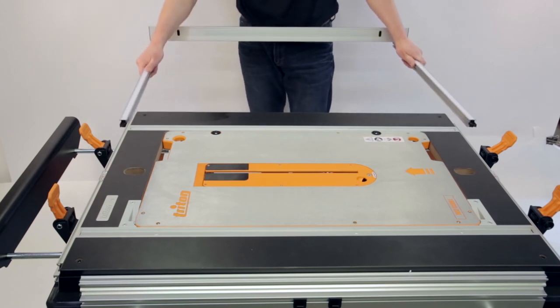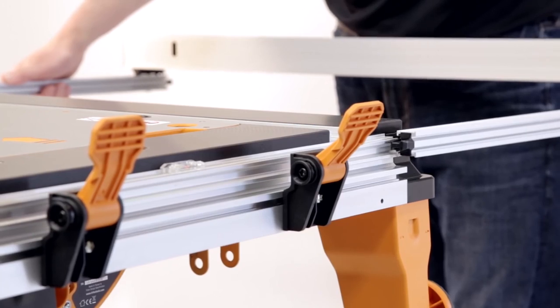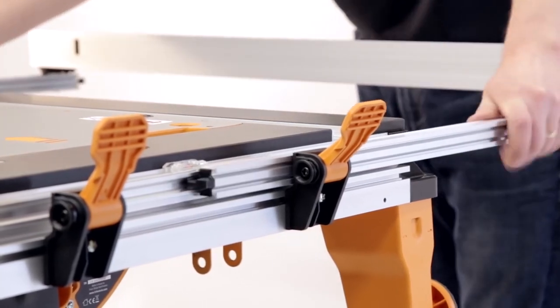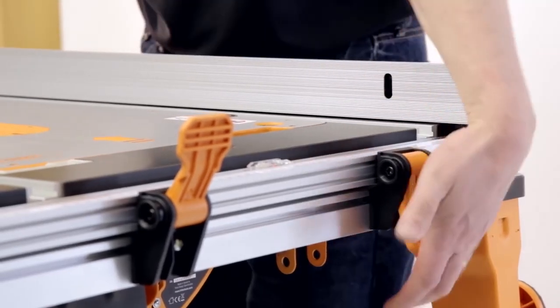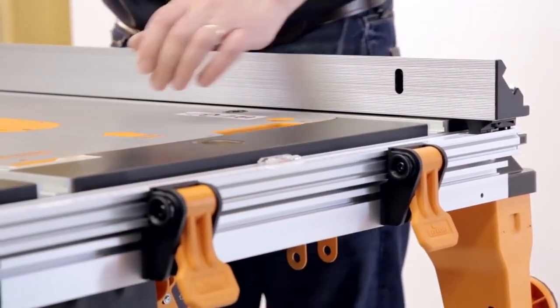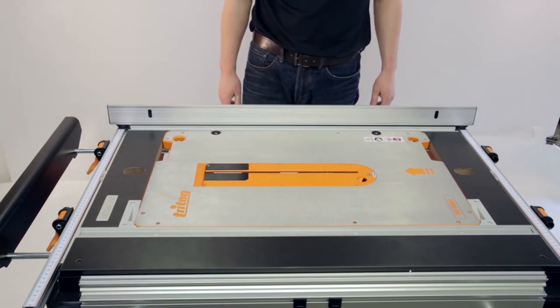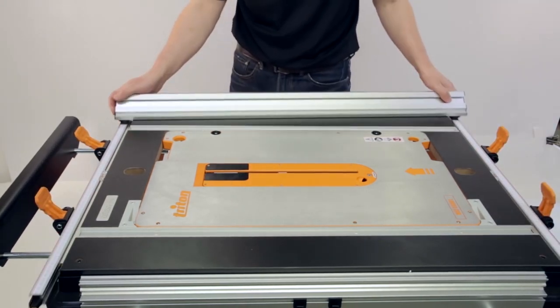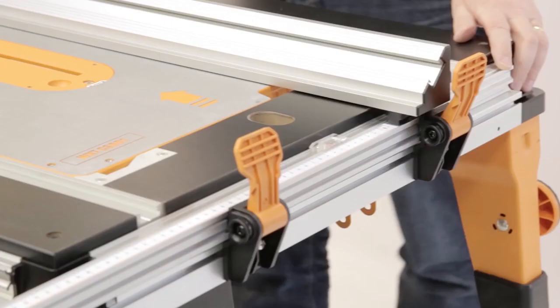Fitting the Rip Fence. To fit the saw fence to the work center, start by lifting the tabs on the fence locks to the unlock position. Next, slide the rip fence arms into the profiled runners at each end of the work center. The fence is locked into position by pushing down on the lock tabs. The fence can be fitted to either side of the blade, and is reversible for use when bevel cutting.